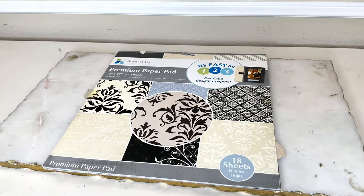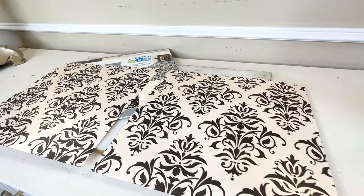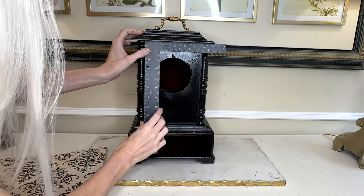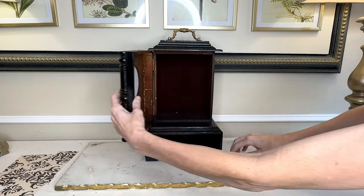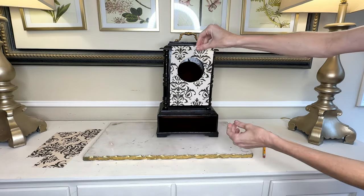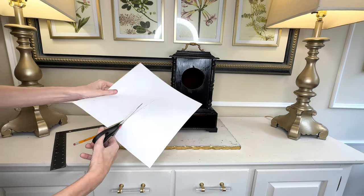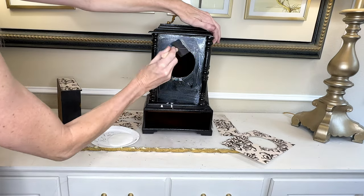Our inspiration clock had a beautiful chinoiserie bird design. We're not going to go that bright, but we're going to keep it classic. I had a book of scrapbook paper from Ross — inside was a black and cream damask print with a beautiful sheen. I measured the front of my clock, cut the paper to the correct size, traced and cut out the circle opening, and it was a perfect fit. Then I simply cut the scrapbook paper to fit on all the other surfaces of my clock. To adhere the paper, I used mod podge and a sponge brush.